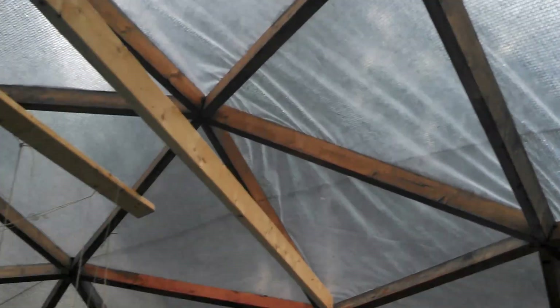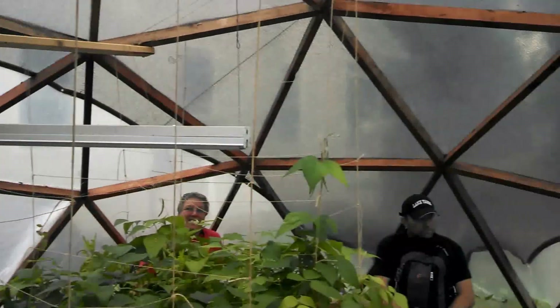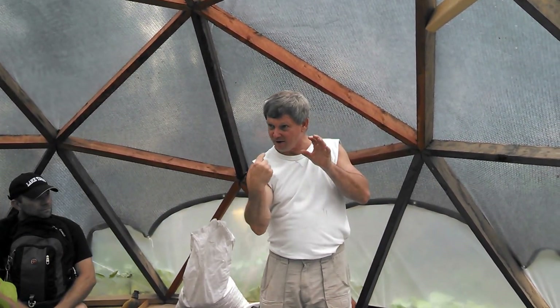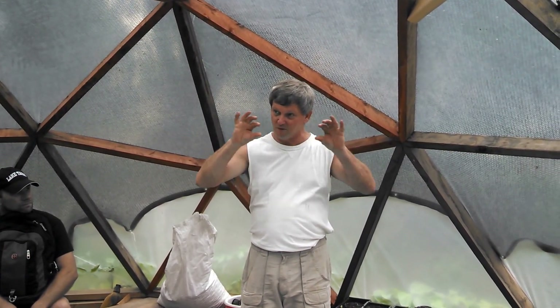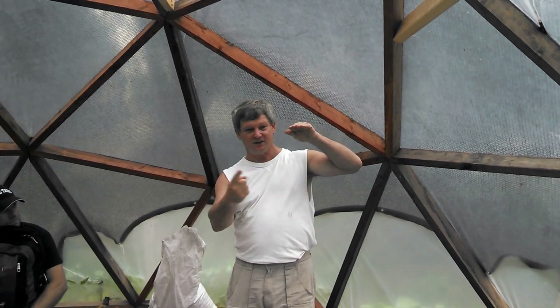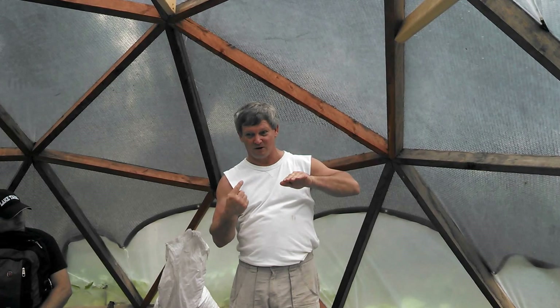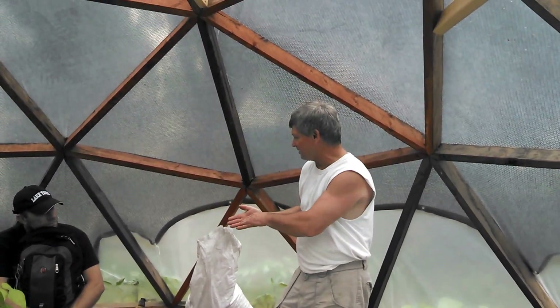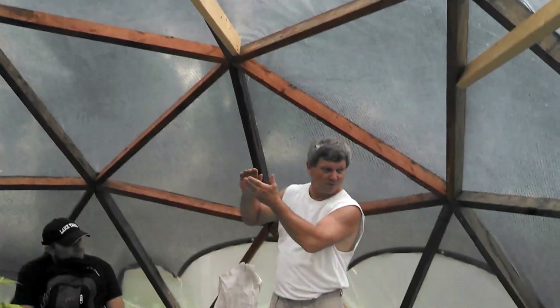I think the 4V is a true half dome, but this one is not truly half — it's a little bit less than half. Imagine a soccer ball: you can draw a line around the equator and it'll match up with all the hexagons and pentagons on it. If you move it just a little bit north of the equator, that's what this 3/8 dome is. And if you go south of the equator on the soccer ball, you have what's called a 5/8 dome, which goes out a little bit and then comes back in.